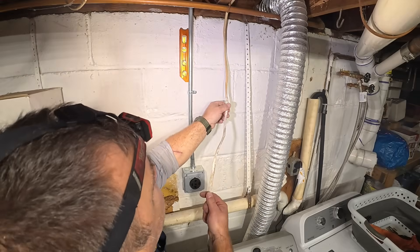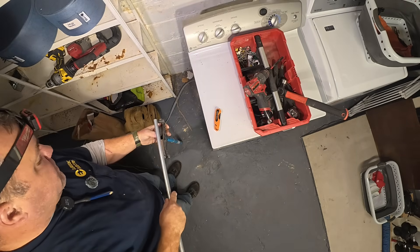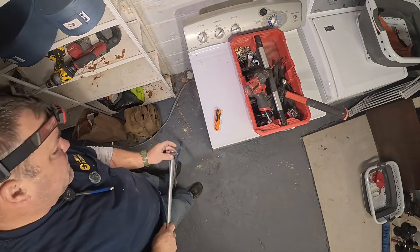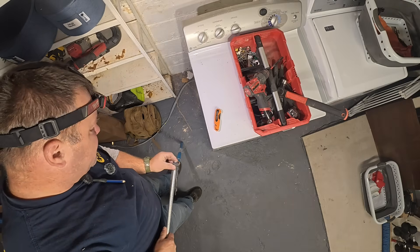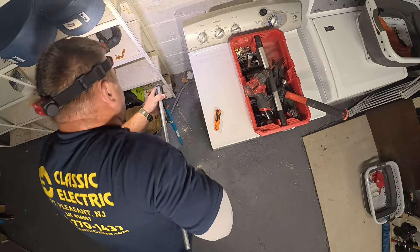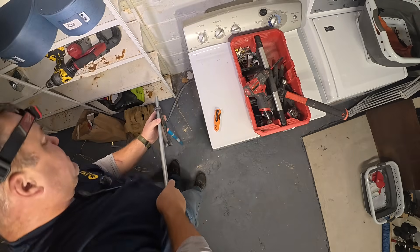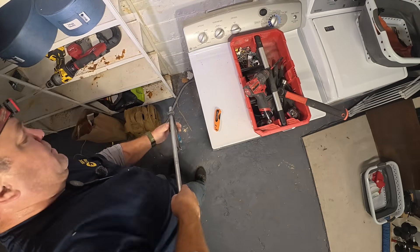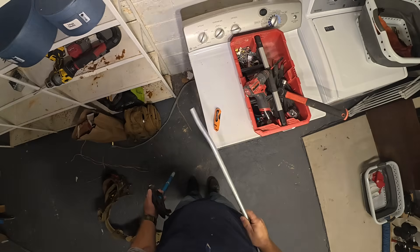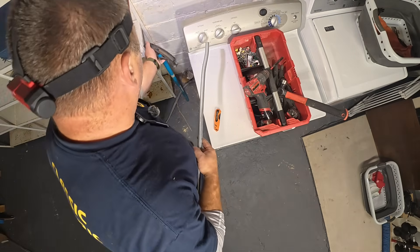Now we've finished the dryer circuit. We're going to do the laundry receptacle right next to it. This time I'm not going to measure — I'm just going to go for it. I'm going to stick the end of my conduit right to where the bender shoe ends, and just bend a little bit, then slide it up and bend a little bit more. That should be my quarter-inch box offset.